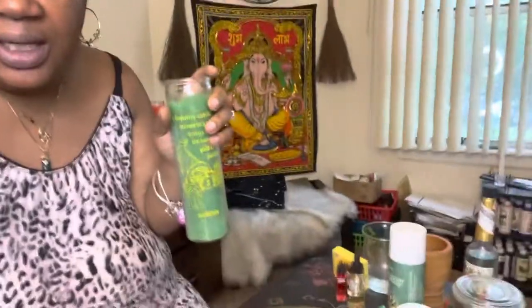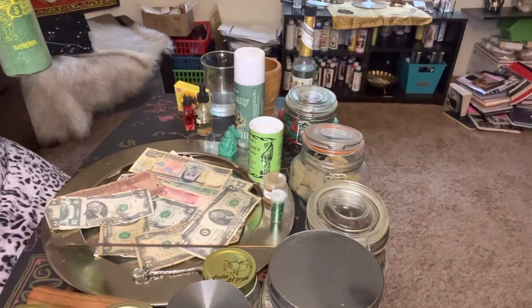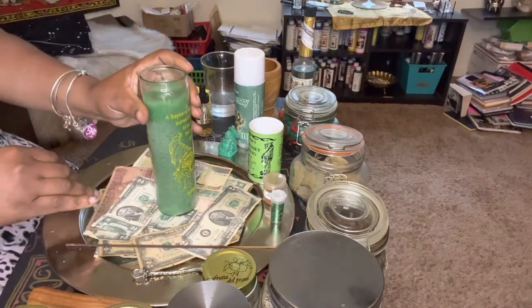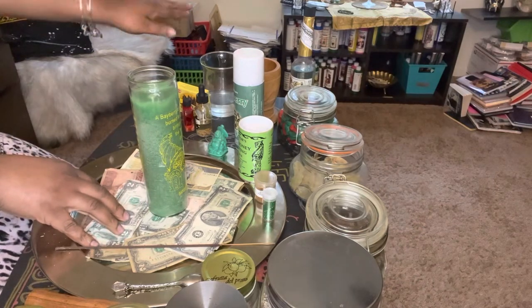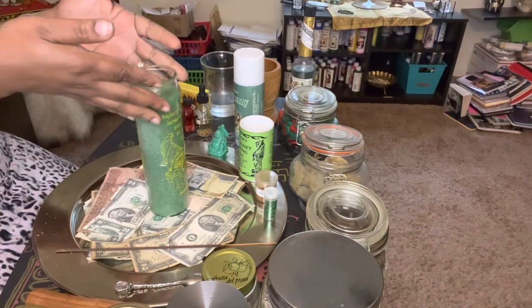Next, we're about to anoint this Bayberry candle for some seven-day candle work. As long as this candle is burning is how long I'm going to be focused on this particular work. I'm working on the supermoon to bring in prosperity, abundance — if this is what you're looking for, this is the time to do it.